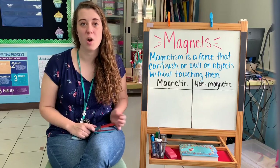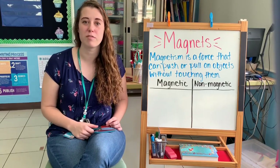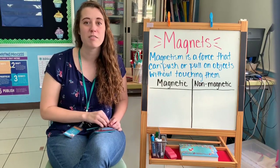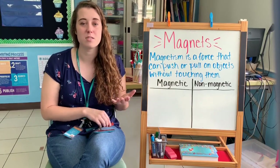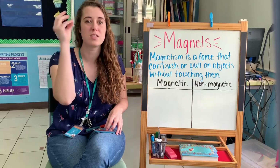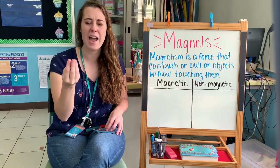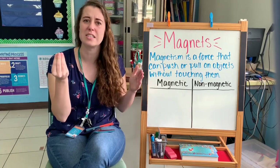We use magnetism all the time without even realizing it. Have you ever put something on the refrigerator door using a magnet — maybe a note for your mom or dad, or a picture you've drawn in school? That is using magnetism. Your magnet is able to stick to that metal refrigerator door, but the magnet is magnetic while the surface, the refrigerator, is not magnetic.